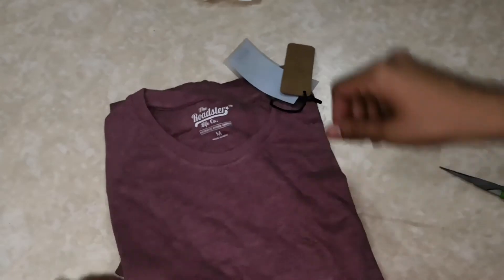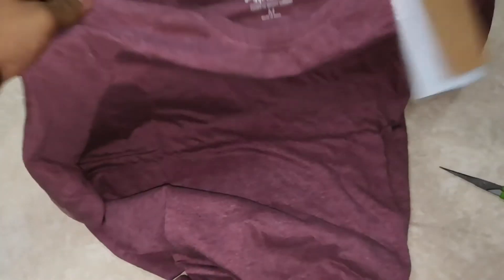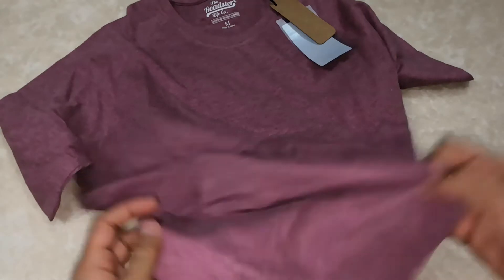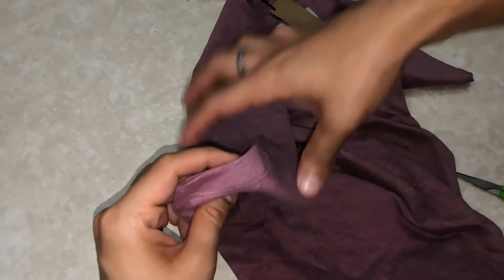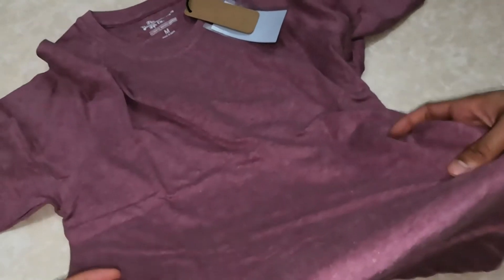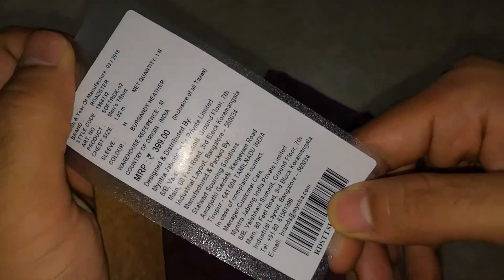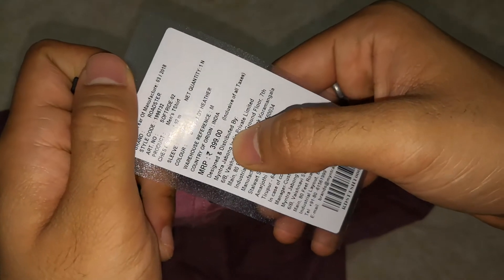It's a very basic and plain t-shirt. It looks quite nice — the model was wearing it and it looked really good. It's pure cotton, and as you can see the MRP and all is written here. As I mentioned, I bought it in the sale — the MRP is 399.